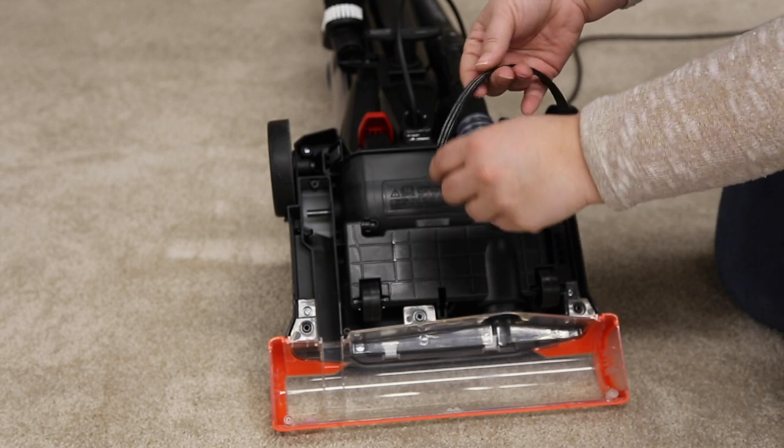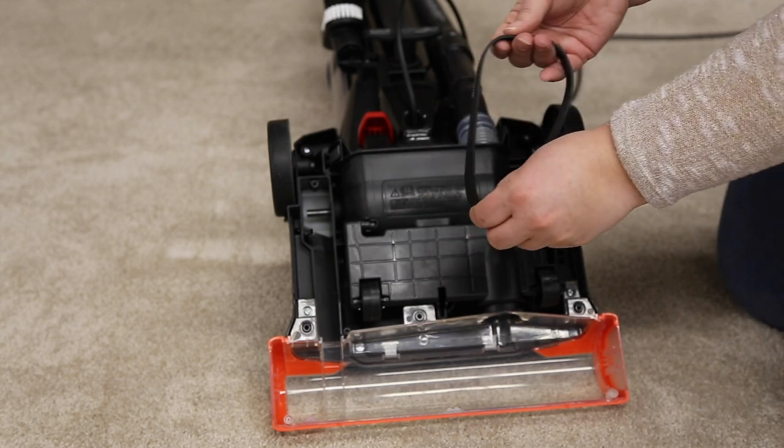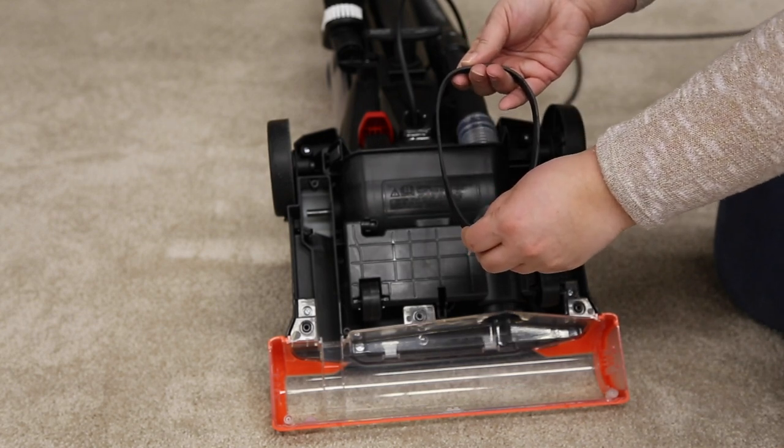Next, check the belt for wearing or cuts. If necessary, replace it. You can order a new one on Bissell.com.